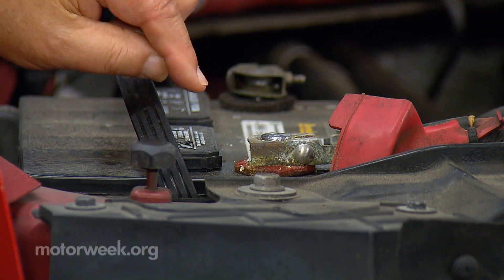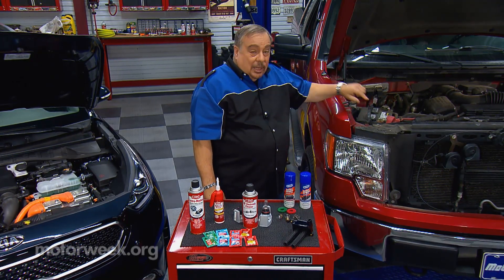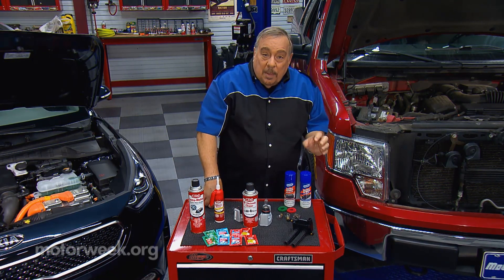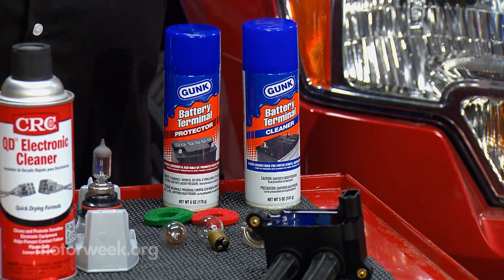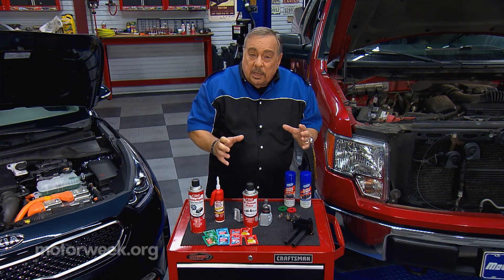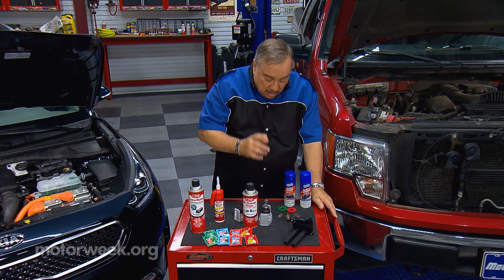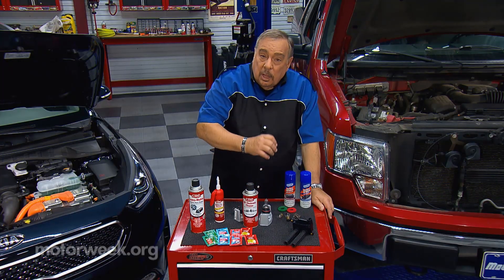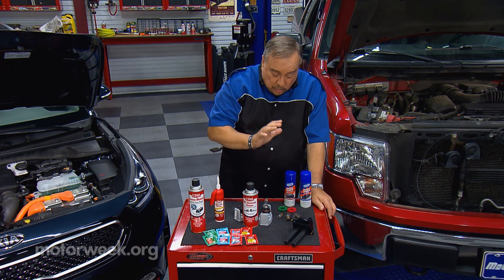That means you have to have good, clean electrical connections on the battery — you don't want it to look like this mess. Follow proper procedures and clean the battery. There are battery cleaners you can buy. There are also battery cable protectors that seal these and prevent future buildup of corrosion. Don't forget things like these felt pads that go under the cables — they're chemically treated and they help prevent the corrosion. Use those.